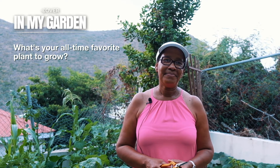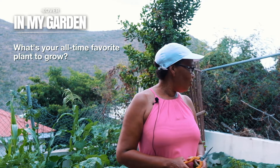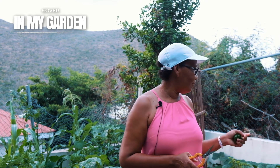What is your all-time favorite plant to grow? Tomatoes. I had a problem growing tomatoes. There was a lady who gave me a tomato plant, and after looking at some videos and realizing what I was doing wrong, the tomatoes love me so much now. I couldn't grow one and now I have at least 10 growing.